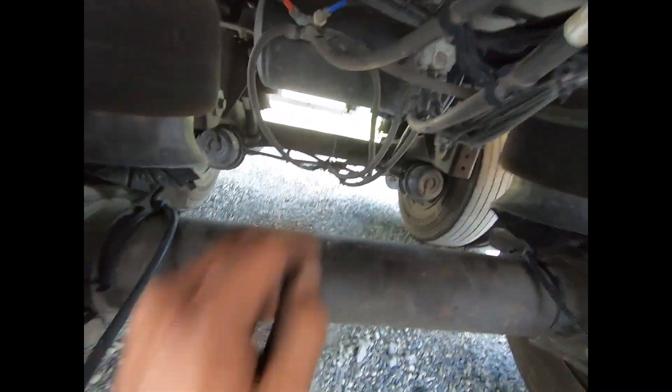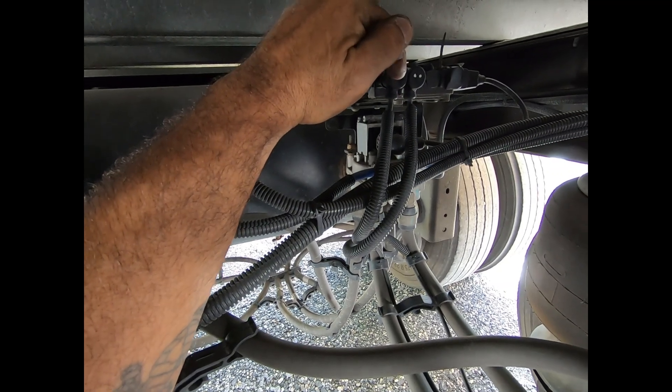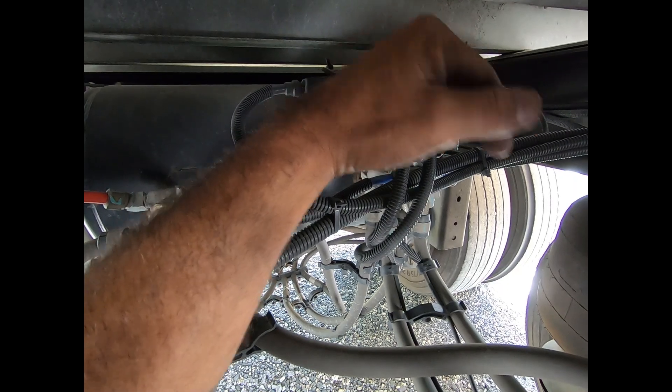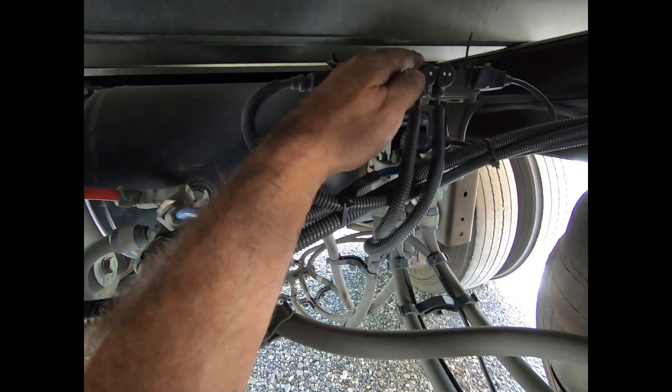Meritor Wabco labels their ports, and YE2 is on this port right here. This is an extension cable that gets plugged into a shorter speed sensor cable — that's not always the case, sometimes there's just one long speed sensor cable that plugs right in. Just know that sometimes the extension cable can be bad, not the actual speed sensor itself, and the connection is usually somewhere down in the axle.